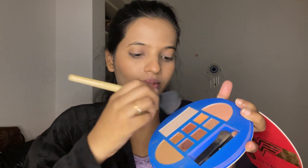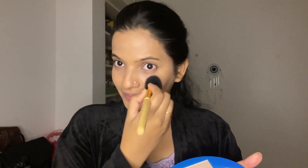For the highlighter, I am using a highlighter from this Sugar palette — this is an eyeshadow palette from Sugar, the Wonder Woman collection. You can see the sparkle. Moving on quickly, I'm gonna do my eyebrows. This is an eyebrow stick from Sugar, in the shade 04 Flexx Onyx.